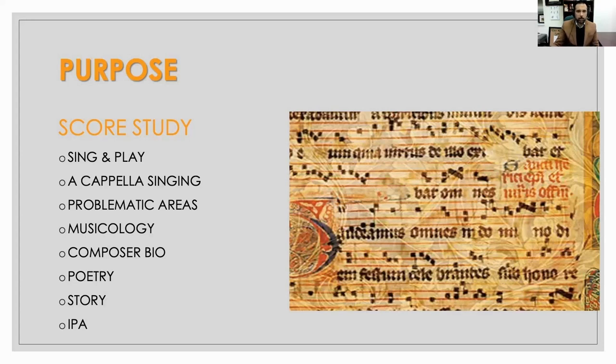If it's a foreign language piece, we want to have the IPA written in and be able to help our students that way. We also talk about vowels, consonants, what's stylistically correct, et cetera — all of these things we can discover through our score study.